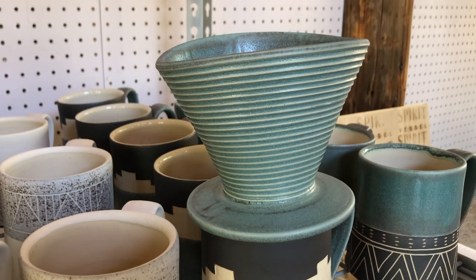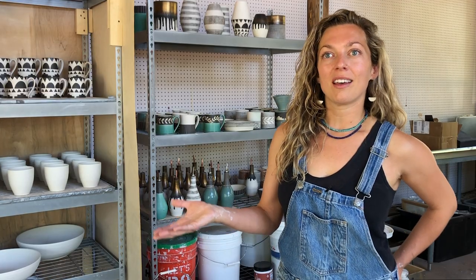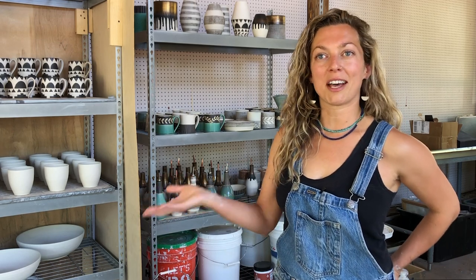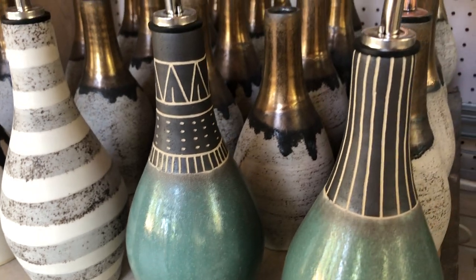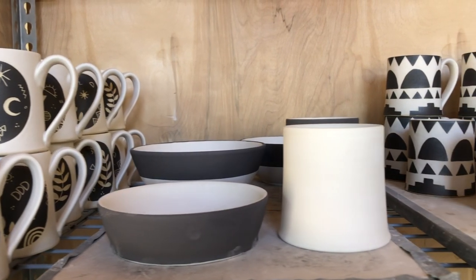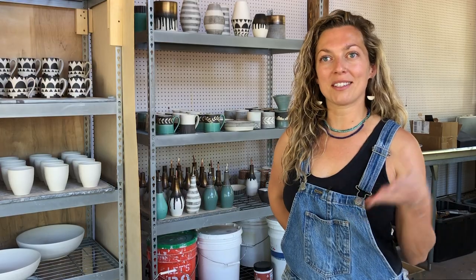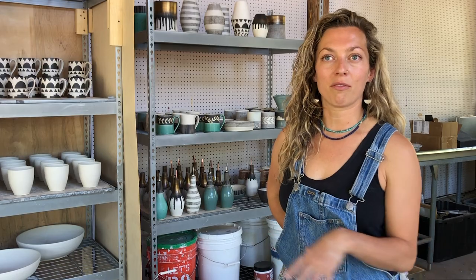I mix all of my own glazes — I don't buy them commercially. There's chemistry involved in that, which is another aspect that I like in ceramics. The turquoise has always been the mainstay, white and black as well, and then I bring in other subtle colors such as gray to support these colors. For me, it's really about the calming effect that they have.